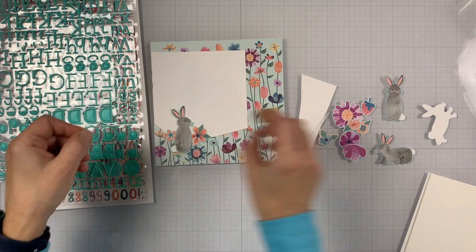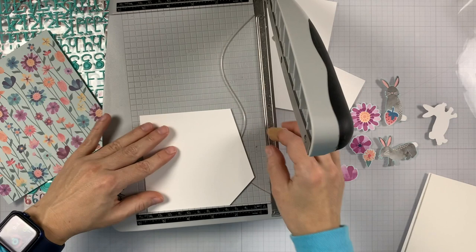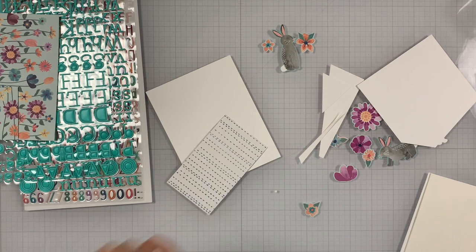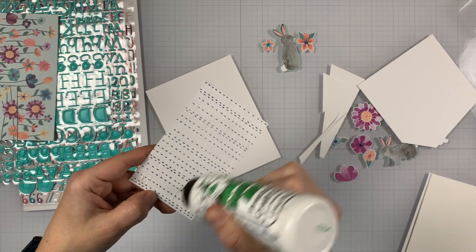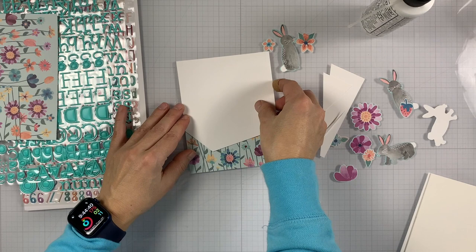I just pulled a few images — a few die cuts from the ephemera pack — the little bunny and some flowers, and the flower pattern from the 6x6 pattern pack. I decided I didn't want to put an entire A2 piece of pattern paper. I'm kind of a paper hoarder when it comes to pattern paper, so I just decided to put it on the bottom to cover the part that we can see. I'm adding that to the bottom on another A2 piece of white card stock.